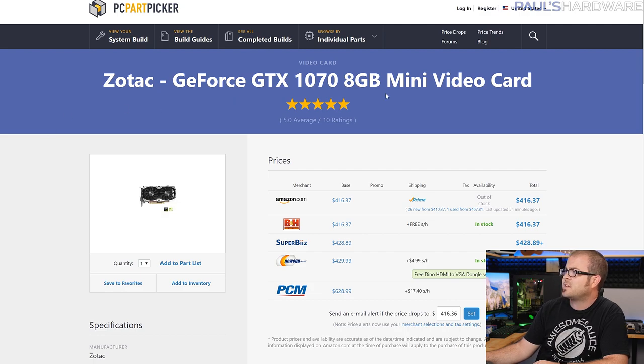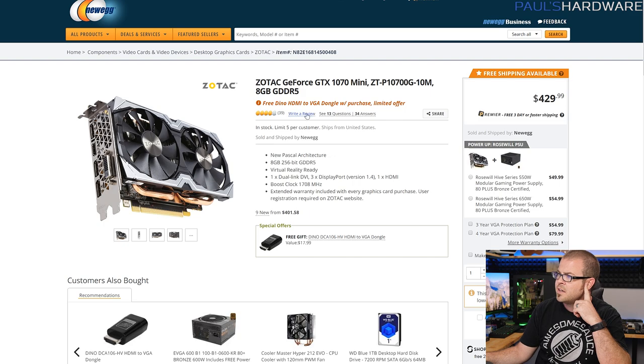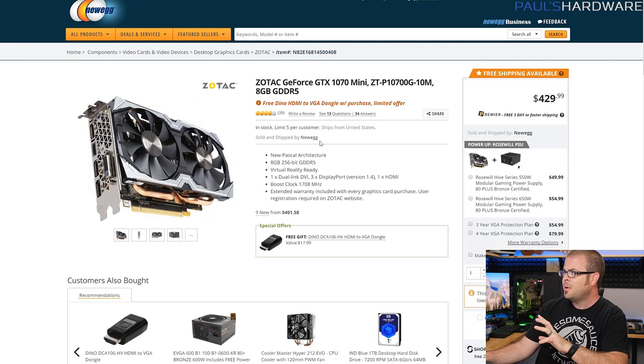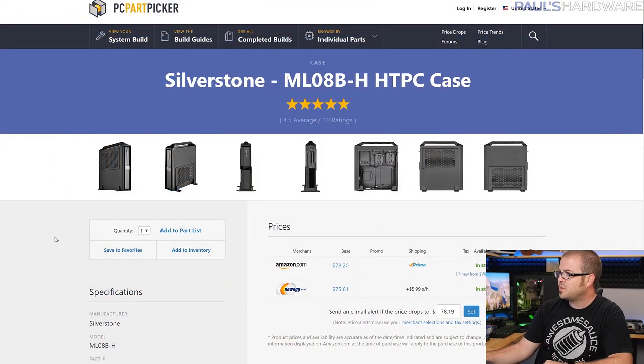For the graphics card, I have the Zotac GeForce GTX 1070 8GB Mini. This was partially chosen because it's a Mini card for a Mini-ITX build, though this case does support fairly lengthy graphics cards. You can get this one for about $415-$420. It's rare to find 1070s sub $400 right now, but this should be a good choice. It is also overclocked a little bit and it's got two big fans. Several reviews noted that an open-style fan works better than a blower-style fan in this case, since it has good airflow — heat buildup in Mini-ITX systems is something to be mindful of.